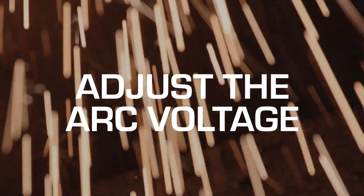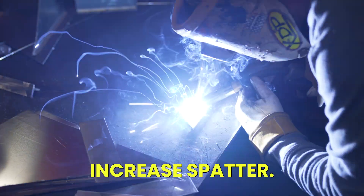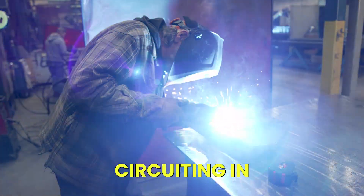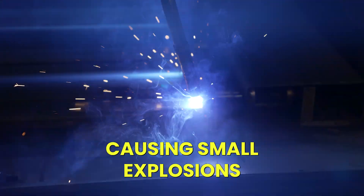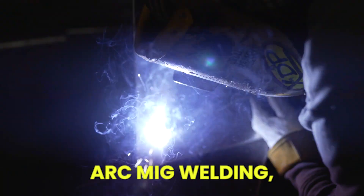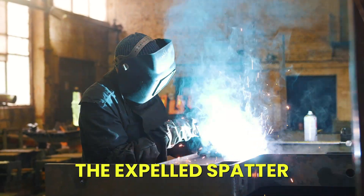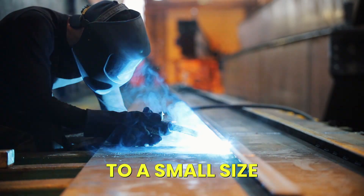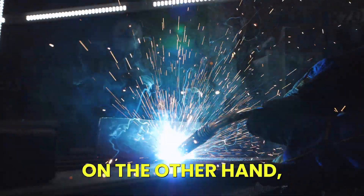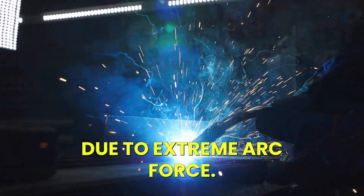Tip 1: Adjust the arc voltage. If it's not set correctly, your voltage setting can significantly increase spatter. Low voltage settings will cause spatter because the wire is repeatedly short-circuiting in the weld pool, causing small explosions at the tip of the wire. This short-circuiting is normal for short arc MIG welding, but if arc voltage is set correctly, you can typically keep the expelled spatter to a small size and avoid it sticking to your workpiece or surrounding fixtures. On the other hand, a voltage that's too high can also produce excessive spatter due to extreme arc force.